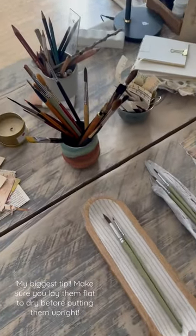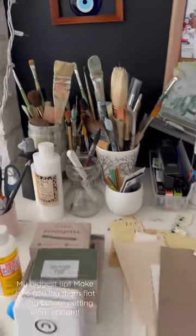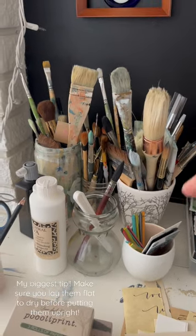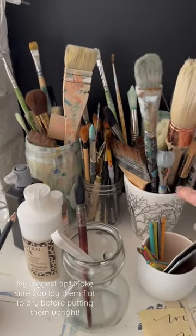I get asked a lot about how I store my brushes. I'm in my creative artwork space — you're going to see a nice big mess — but I like to store my brushes once they are dry in anything that is perfect for them to stand upright. This is actually a base. Old jars work really well.